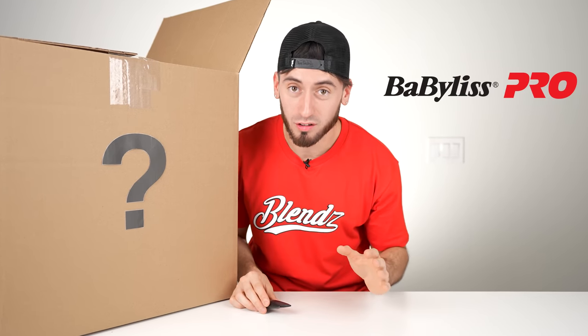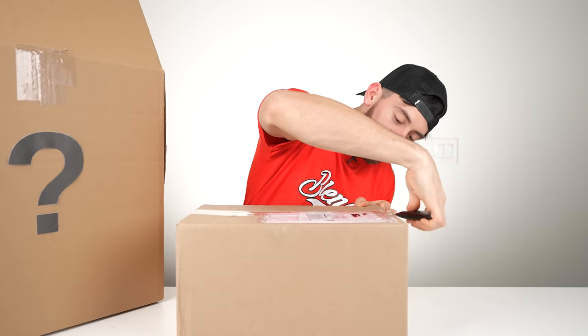The neat thing about this specific box is that it's actually made from BaByliss themselves. I have no idea what exactly is in here. The only thing I do know is that they did add something special — they said nobody has this in the country. So you're about to see something that nobody's ever seen yet. It's kind of hard because the mystery box is so big, but let's open this right up and see what our first item is.